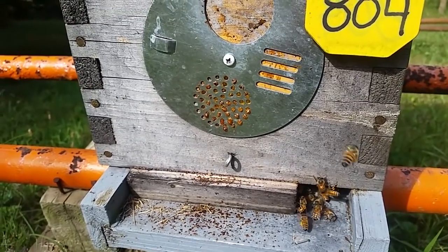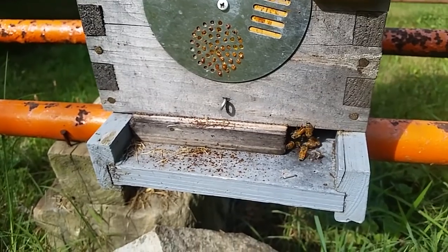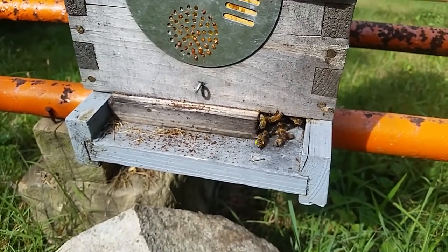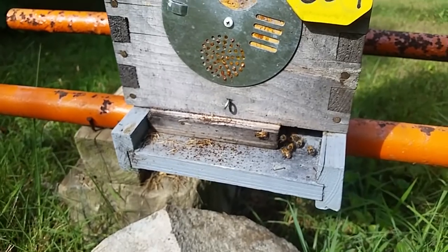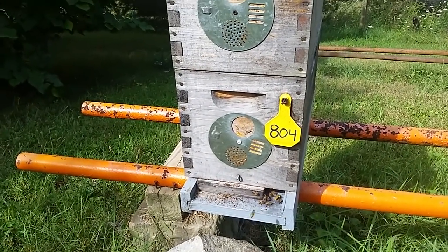That's what bees do with propolis. They use it to fill holes, cover things that may infect them. Certain bugs may get covered in bee glue once they enter. Bee glue is anti-fungal and anti-bacterial, so it has great qualities to it. But what I noticed yesterday at the farm — and I'm going to throw a picture up here — out of my package hives that I bought back in the spring and put at the farm, one of them seems to be doing a lot of bearding every single evening.